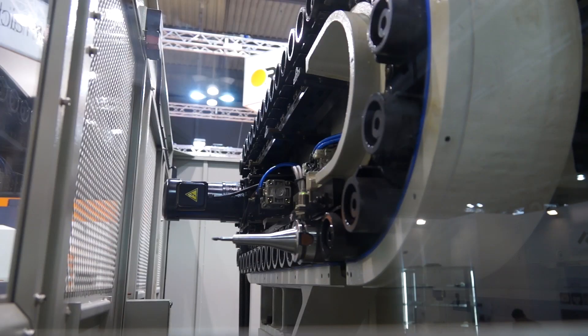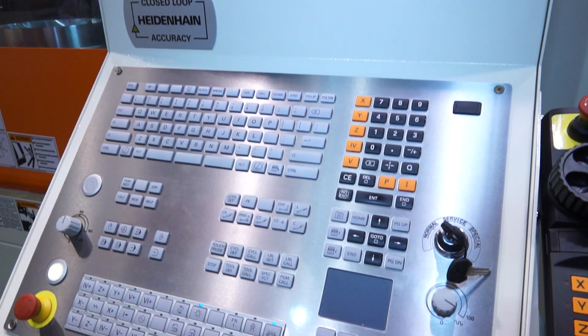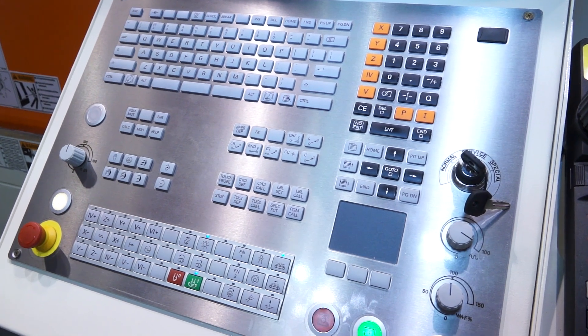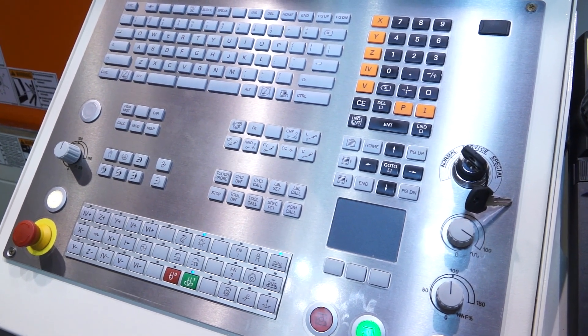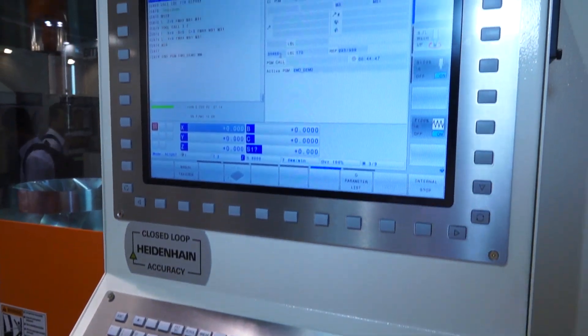The tool changer on this machine is 40 stations, but you can have the option to go for 60. So if you're looking to keep the machine running without any downtime in changing tools, you can go for the 60 tool change option. The tool changer is also neatly positioned away from the insides of the machine, keeping it contamination-free. This Heidenhain control is one of the latest controls available within their range, equipping the machine with the latest technology for high-speed 5-axis machining.